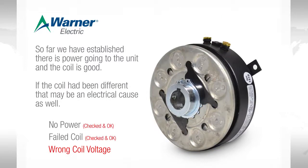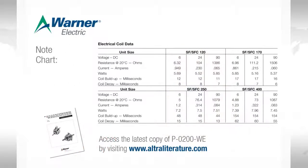So far, we've established that there is power going to the unit and that the coil is good. If the coil ohm value had been different, that may be an electrical cause as well. If we were to see a value of around 73 ohms, that would tell us we have a 24 volt coil, which could be a cause of overload or blown fuses in a 90 volt system.